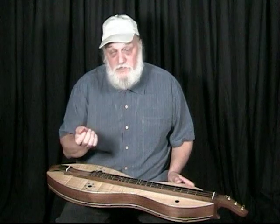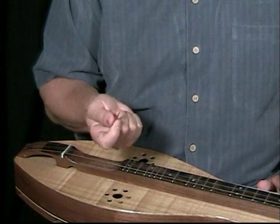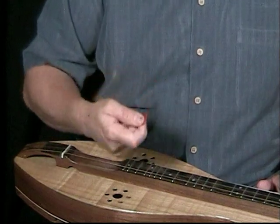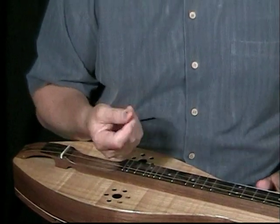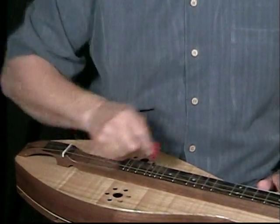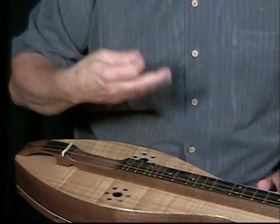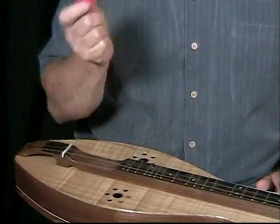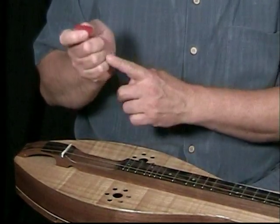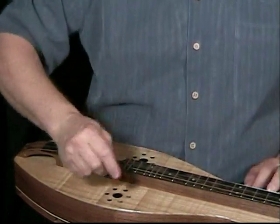There are a couple of techniques I use for damping. It helps with that fiddle shuffle feel — basically like the rhythm of clog dancing a tune or buck dancing, just tapping out the tune with your feet, but you're doing it with your strum. The first technique is just to brush the strings with these fingers.